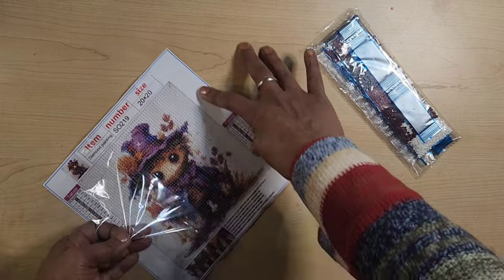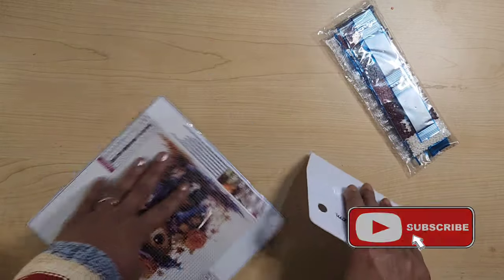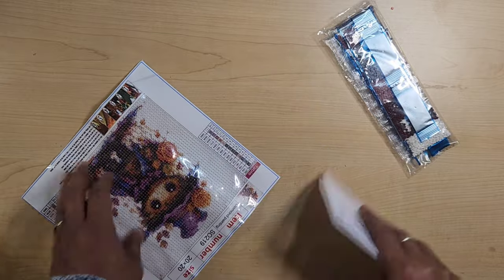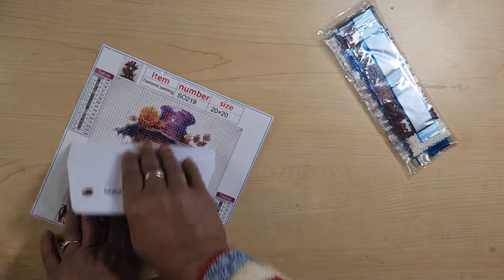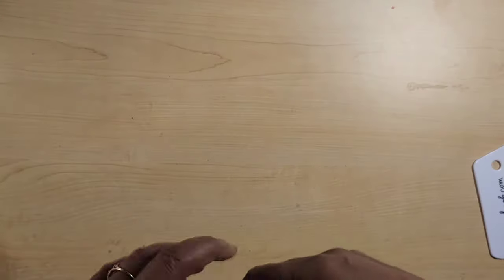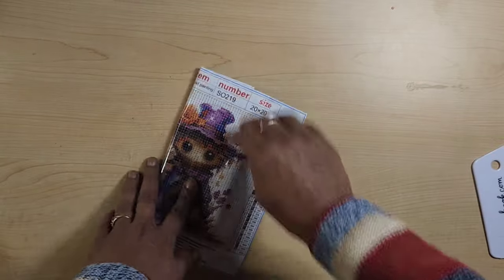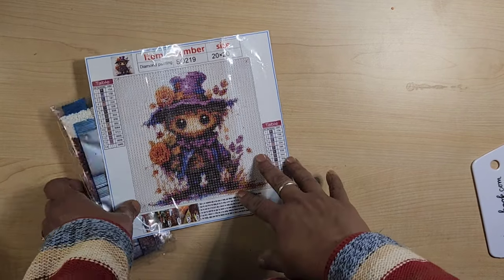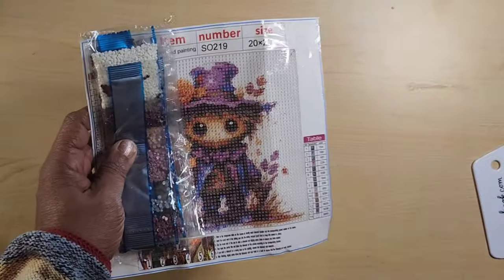I might even do this one now along with my other one. No — I'm doing an event and I really want to finish that diamond painting by the end of January, so I don't want to burn time doing a side painting. But it's so adorable and it's only 20 by 20. I might just do that one in the evenings or something. Price on this one was $2.60.